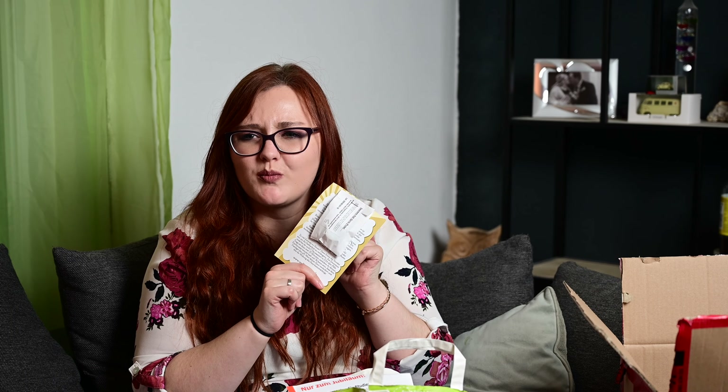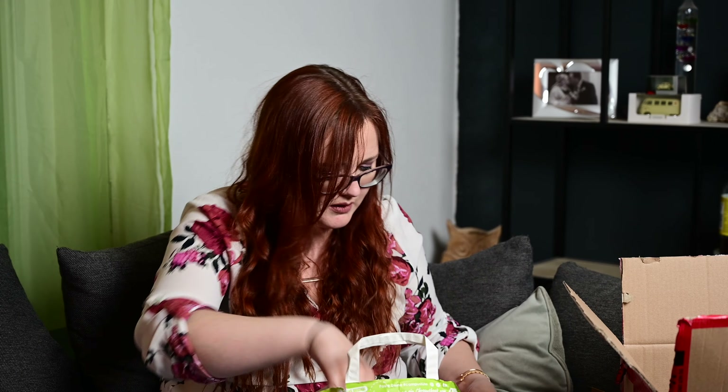Und dann einmal eine Probe: Bio-Crème High Spirits von wolkenseife.de. Das hört sich auch lecker an – so ein kleines Döschen, werde ich sehr, sehr gerne testen. Ich glaube, von denen hatten wir auch schon mal was drin. Bin mir aber nicht sicher, ob es in der Campus-Tüte war – finde ich aber auch nicht schlecht.